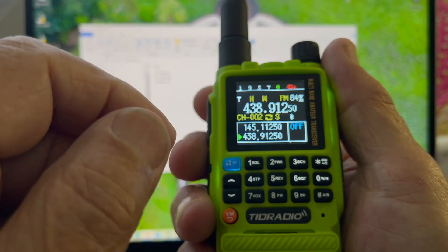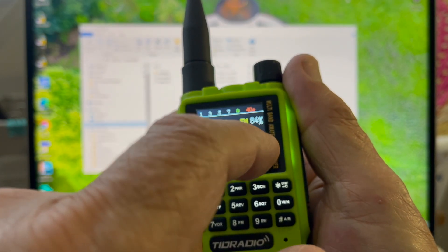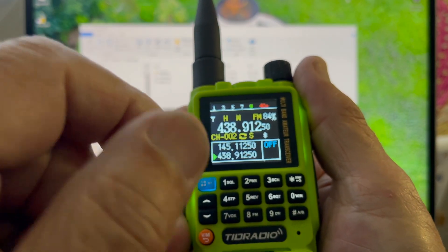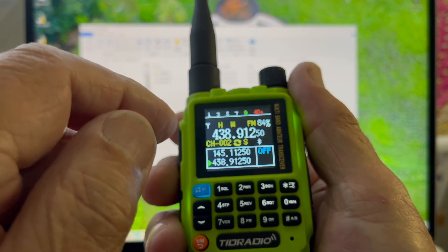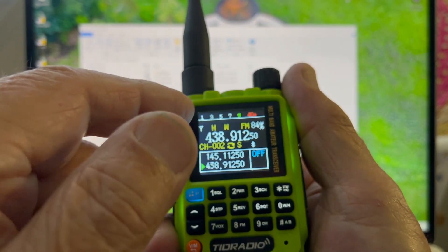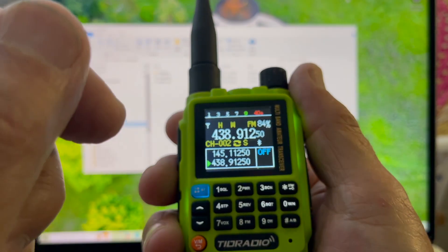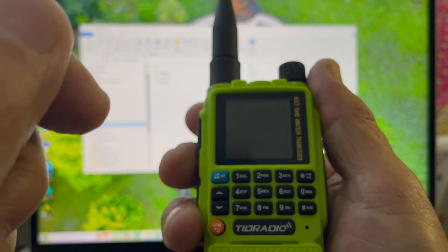84% for the battery. I believe something is set in this window where it says off — some sort of offset; maybe it's for USB, I'm not sure. As for signal strength, unfortunately I'm transmitting close by, but I'll try to catch a local station and see what happens.